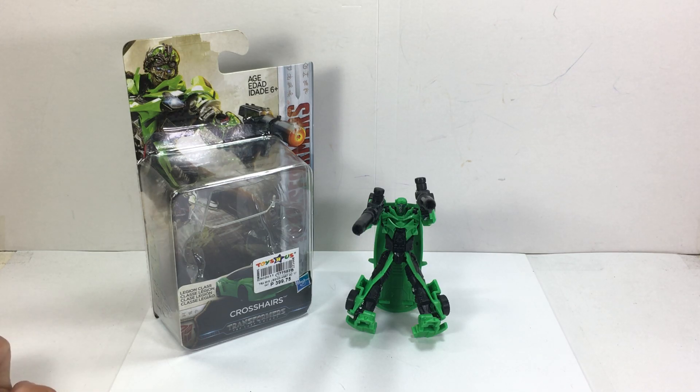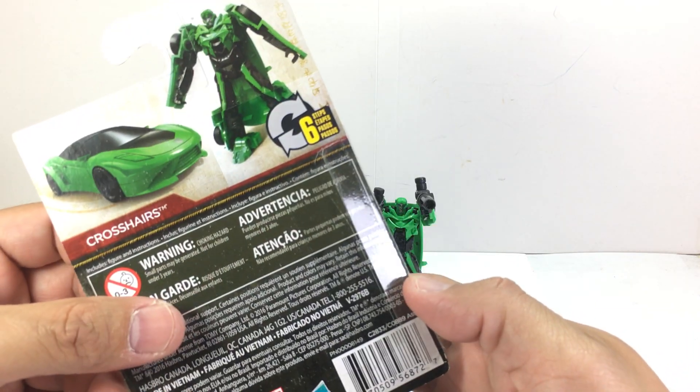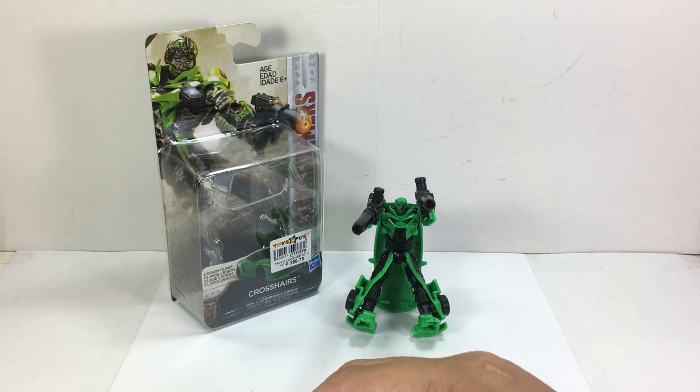This is the Transformers: The Last Knight legion class Crosshairs. The figure is part of the second wave of the legion class series of figures for the new Transformers: The Last Knight movie toy line.